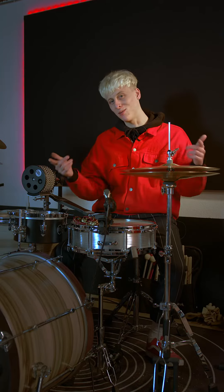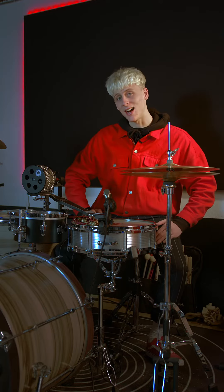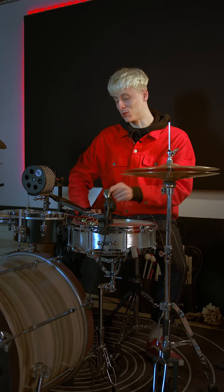Hey people, what's going on? It's your boy Leo once again. Today I will introduce you to the Meinl Futka Buzzer. You see it right here in my hand, this beauty.